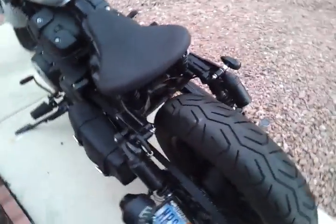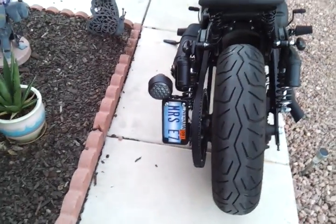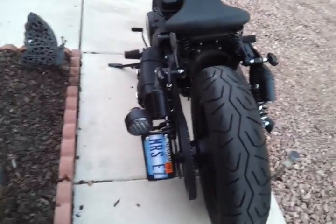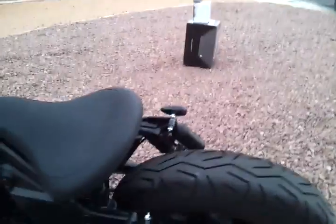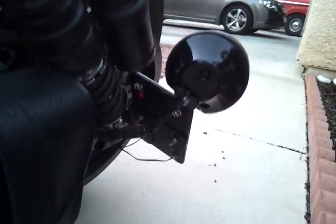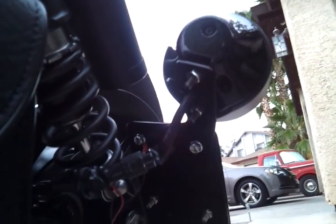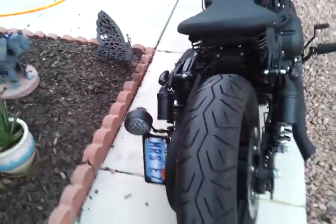The tail light is Plasti Dipped and I mounted it vertically. It's a low-and-mean relocation kit and I trimmed the bracket so that it would fit in a vertical mount. I don't know if you can see where I actually cut it and painted it, but that turned out very well.